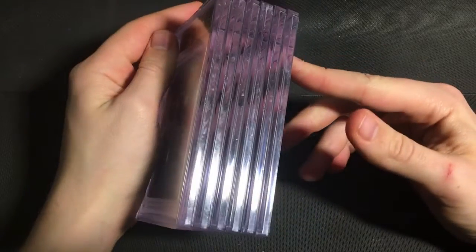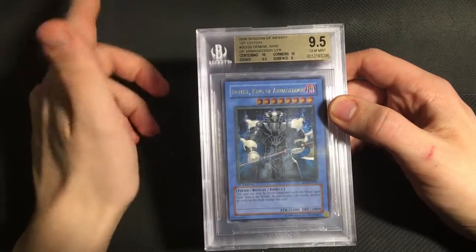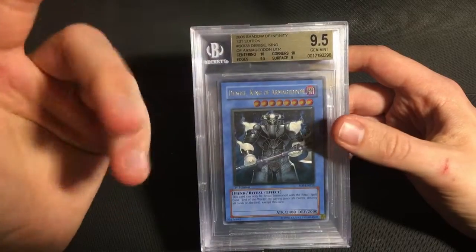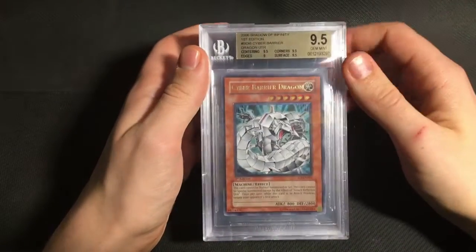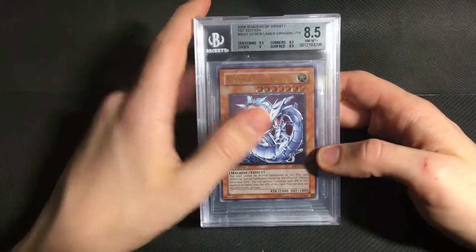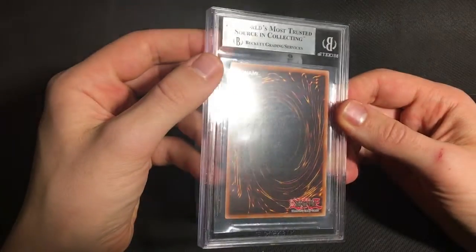And that brings us almost to the end of the Yu-Gi-Oh! part of this submission. So first up is a Demise King of Armageddon. Now this got a 9.5, which I expected, but the subgrades were pretty surprising. I thought the surface would get a 9.5 and the centering might end up as a 9 — it's pretty good at the top, but at the bottom it's definitely a bit off. So I have no idea how that ended up with a 10 on centering. Then my Cyber Barrier Dragon also got a 9.5 — this one was pretty borderline. The Cyber Laser Dragon did not do as well — it's a pack fresh card but it definitely has some factory corner issues and also some pretty bad ulti stamping on the back. So that's fair enough, I'll probably just crack it and put it back in my binder.